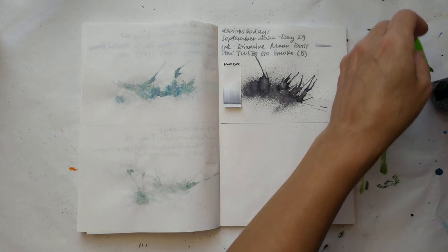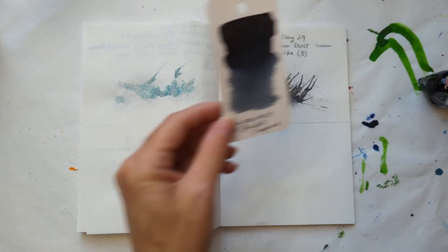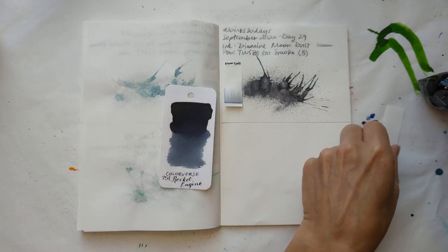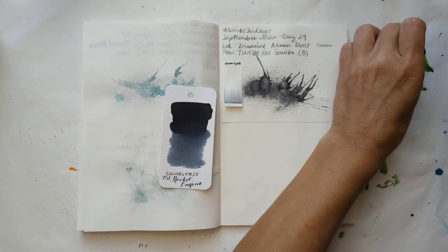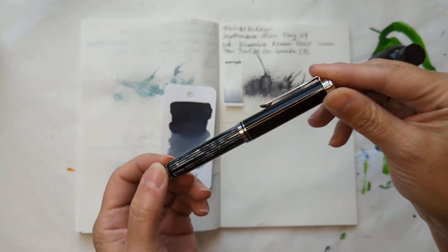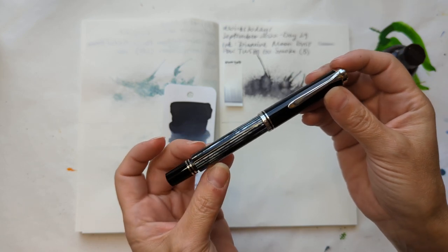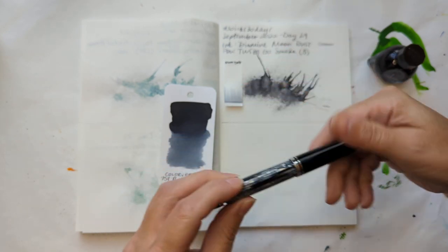So today we are doing Colorverse 75 Tunnel Rocket Engine, and I am putting that in my Pelikan M605 in the tortoise shell finish.